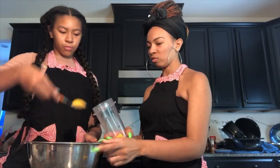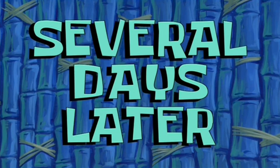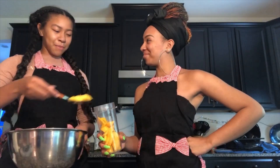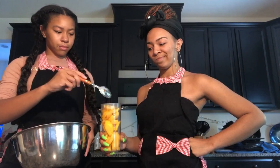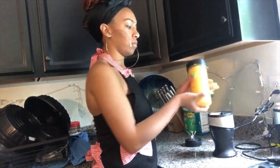Alright, so we got the peaches in the bowl. Now we're about to fit them into the blender cup and blend these babies up. Now we have the blended up peaches.